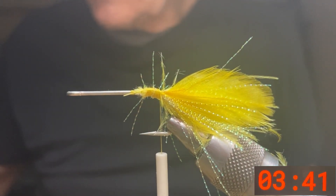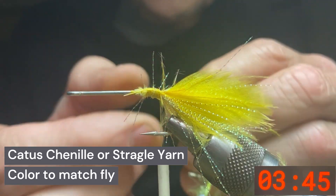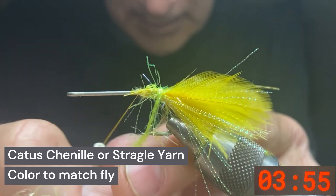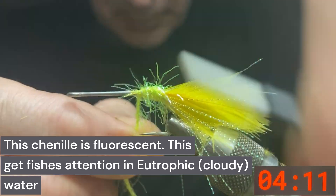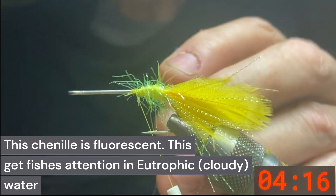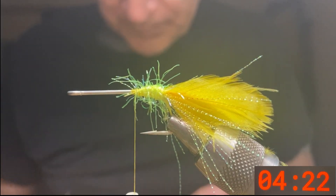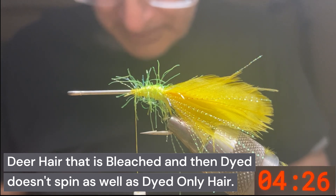Now we're going to take some cactus chenille — this is yellow. We'll tie that in and clip it off. Then we're going to take some yellow deer hair. I don't have the best deer hair so it doesn't spin all that well, but that's all I have.